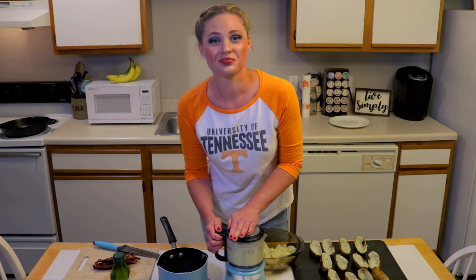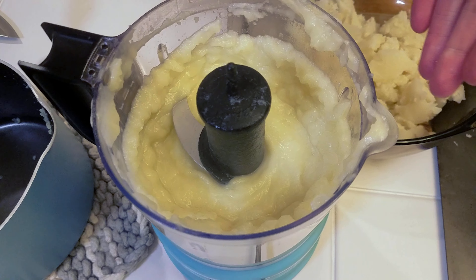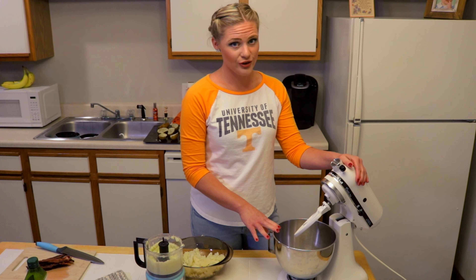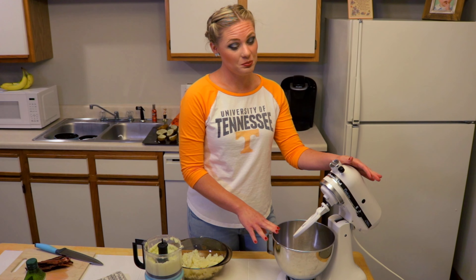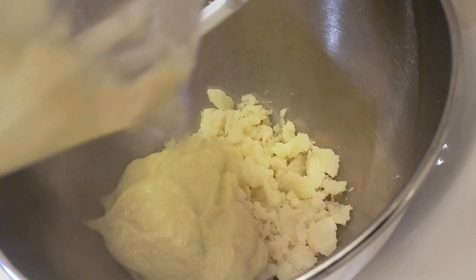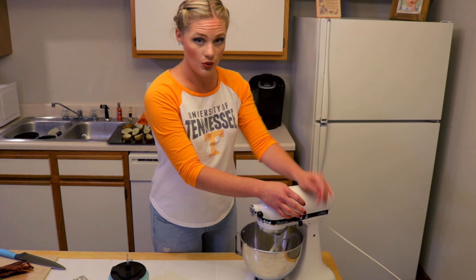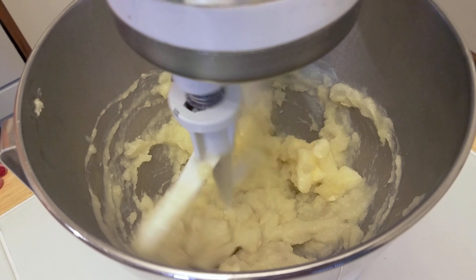We're gonna put about half our potato mixture in another bowl and save it for mashed potatoes later. We're going to puree our cauliflower and put it into our potatoes — that adds some extra veggies and saves us some calories. We'll put our steamed cauliflower into the food processor and add about a tablespoon of olive oil so it's a smooth mixture.